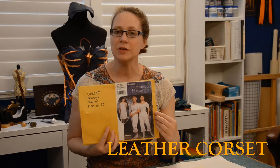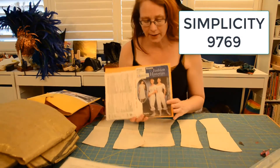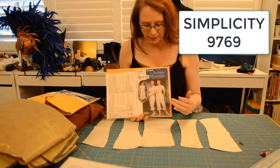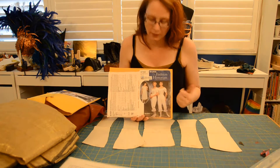Hello and welcome back to Adventures in Costuming and Cosplay. Today is Wonder Woman the Corset. I'm going to be using the Simplicity Pattern because it's actually a pretty good pattern for corset making. There are some things I have to do to modify it to make it fit better and also be the Wonder Woman corset that I want.